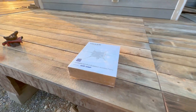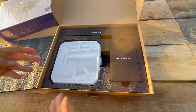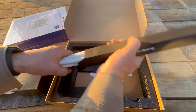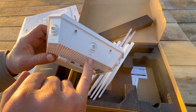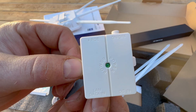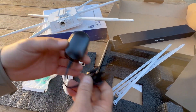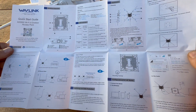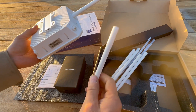Here's everything that came in the box. First, the main unit — compact, clean, solid feel. Then six antennas, and what's nice is they're actually labeled: three marked 2.4 GHz, three marked 5 GHz. You also get a short Ethernet cable, zip ties, a PoE injector, mounting bracket, and a printed instruction manual that's surprisingly clear. Everything was packed tight, no rattling. I liked the first impression — it felt like a real, well-made product.